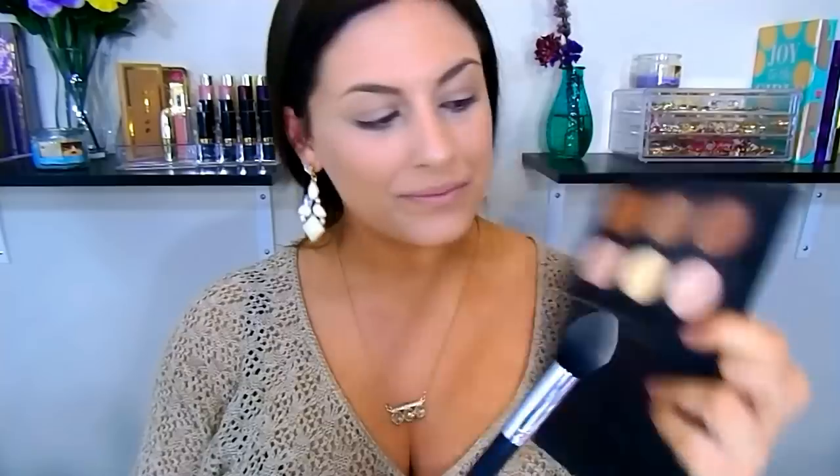Next you want to set the concealer, so I'm using the banana and vanilla shade from the Anastasia contour kit with a tapered brush, popping that under my eyes and over my eyelids — basically wherever I applied the concealer. I'm not going to set my whole face yet because we'll be using cream products later, but I just want to set these areas so they don't crease.